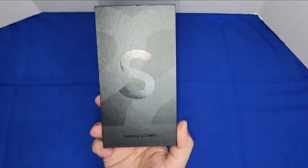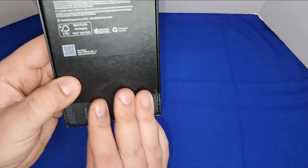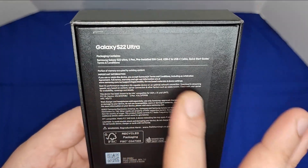This is the box from the front — S22 Ultra right over here — and on the back you have all your specs.